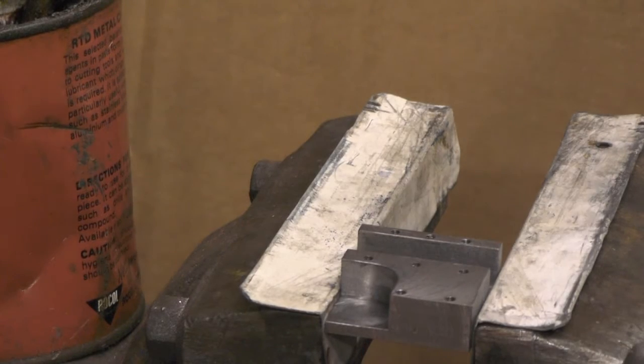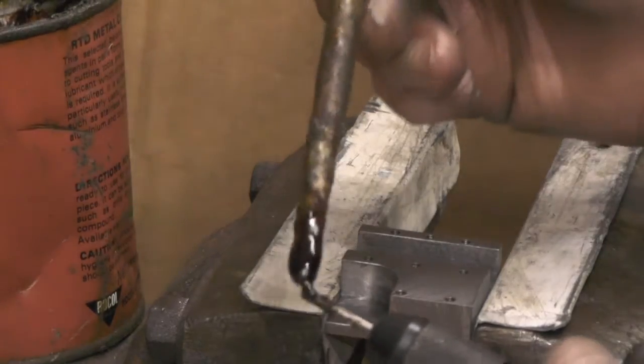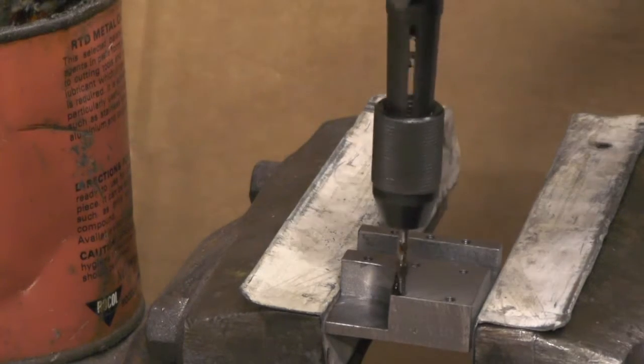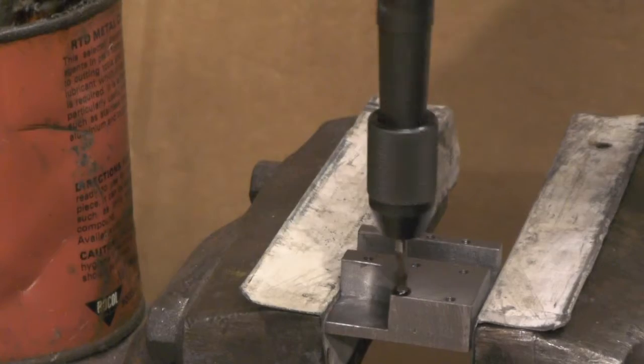Are you still with me? Right, I've just got this one 6BA hole to finish tapping. So if you just bear with me while I finish this one off, I'm going to give you a tip on 6BA screws that may help somebody.